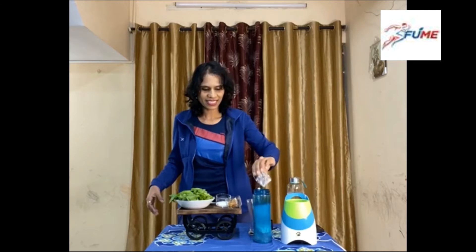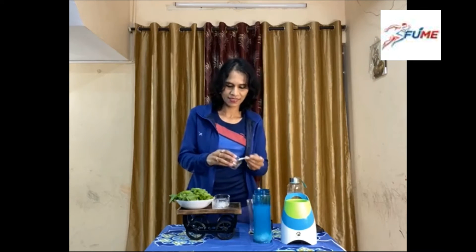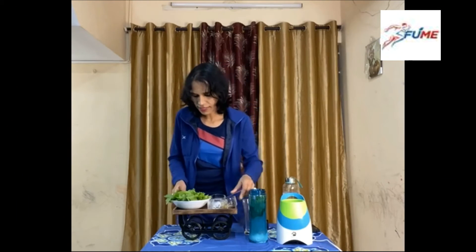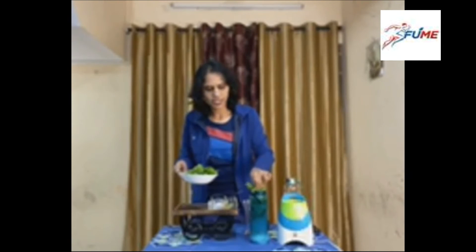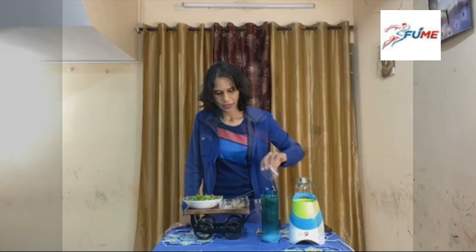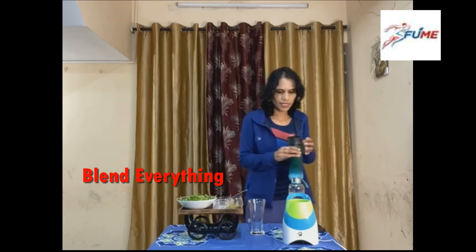I am adding the water, and I'll put everything together. You can be a little lazy while making a smoothie — just put the curd in, put the peanut butter in, then put your spinach leaves in. No hassle, just put everything together. I'll add the sweetener now and blend it all together.